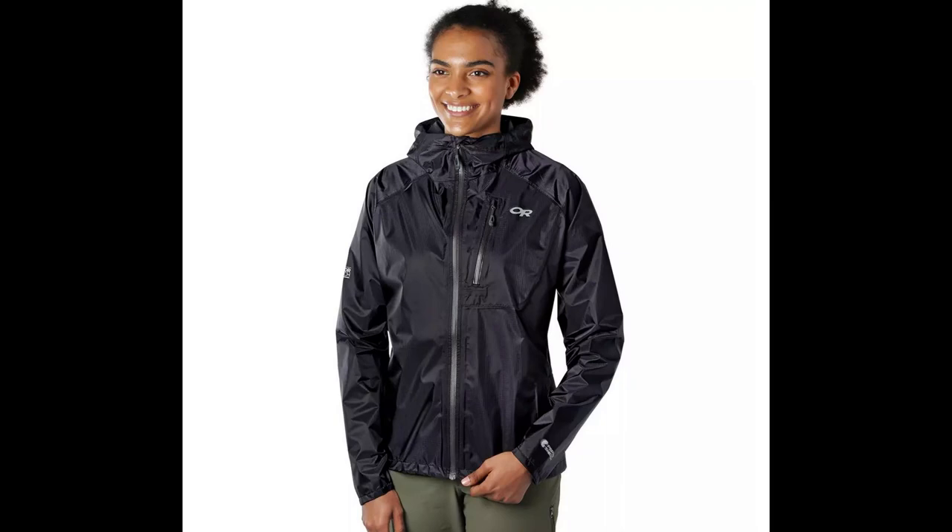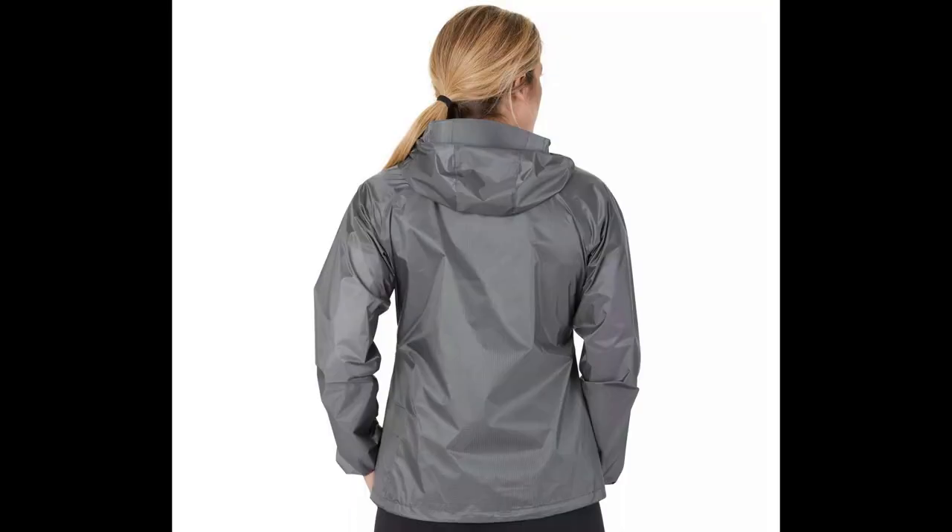Weighing in at just about 150 odd grams for a medium sized jacket, the Outdoor Research Helium 2 is made primarily out of a Pertex Shield fabric with a 30D nylon ripstop exterior. It has a number of features, the most obvious of which is the adjustable hood, which comes in really handy. Its waterproof rating is 15,000mm hydrostatic head.